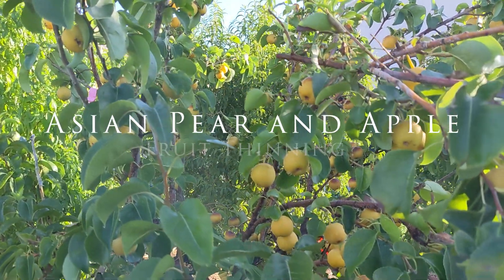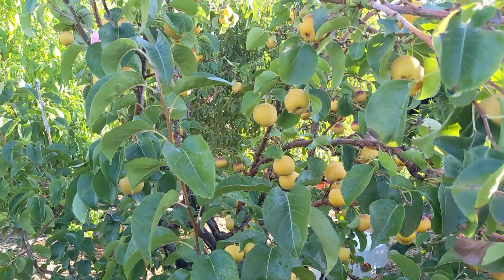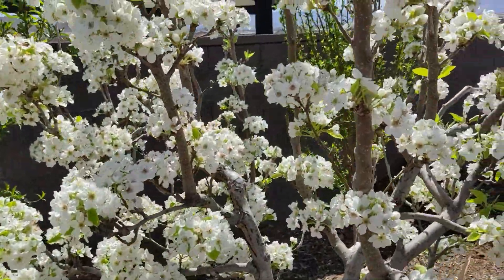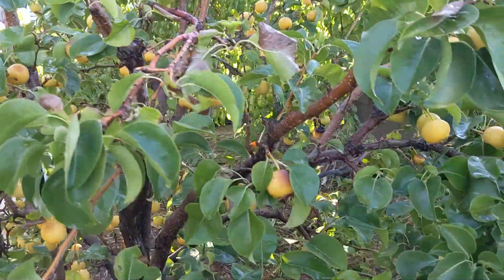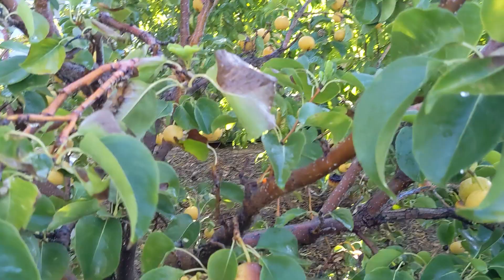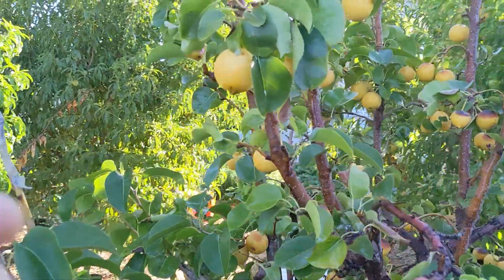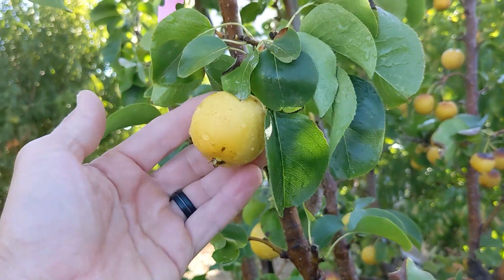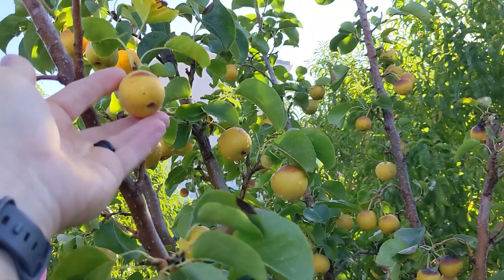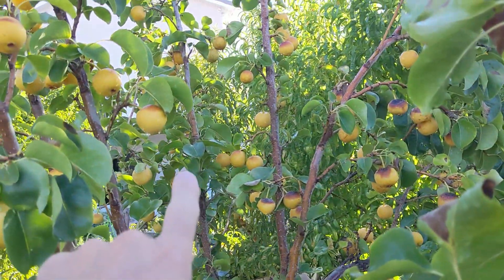Here's an update on the Asian pears and apples and what I learned by not thinning my fruit tree. There were thousands of flowers and hundreds of fruit — I counted, well I stopped at around four or five hundred. The size of the fruit — this is one of the larger ones, slightly larger than a ping pong ball — and this one is about the size of a ping pong ball, and you can see there's lots of them.